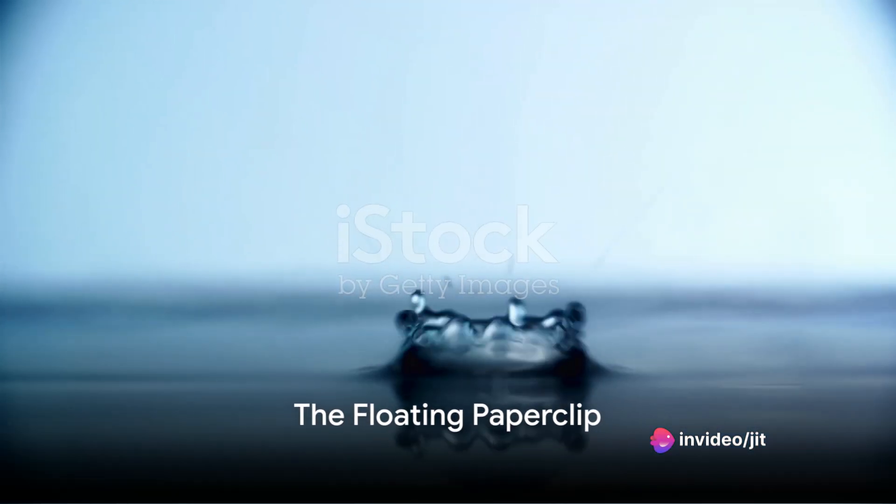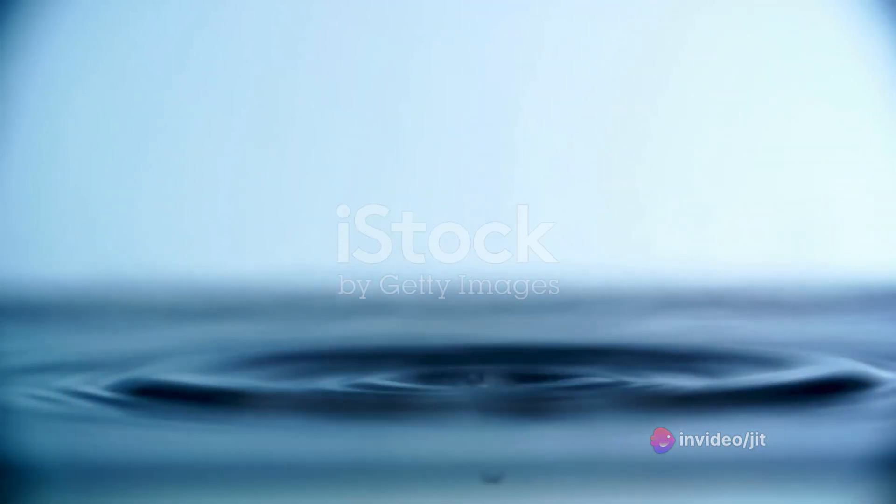First up is the floating paperclip trick. You might think it's impossible, but science says otherwise. Ever wondered how a seemingly heavy metal paperclip could float on water? It's all about surface tension — an invisible force that causes the surface of liquids to behave like a stretched elastic sheet.